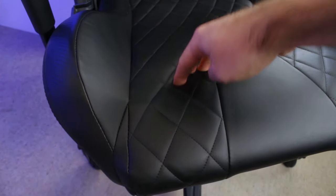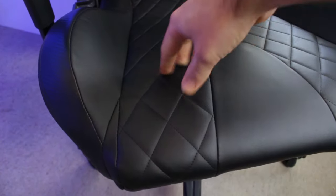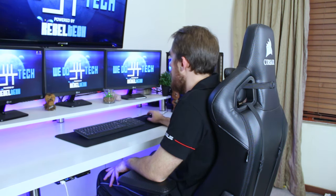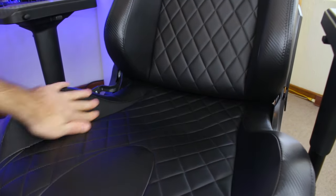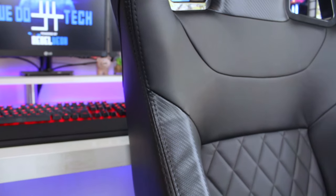Corsair went with a cool carbon fiber pattern for the T1, and I have to say it looks very nice — it truly makes the chair look like a racing seat. The padding is polyurethane foam that is quite firm; it's not as soft as most chairs, but it helps support your body a lot more, which is the main focus. The foam does soften up after a while to fit your body. The leather used to cover the foam is nice and soft to the touch and does not get sticky when gaming for long periods on a hot day.